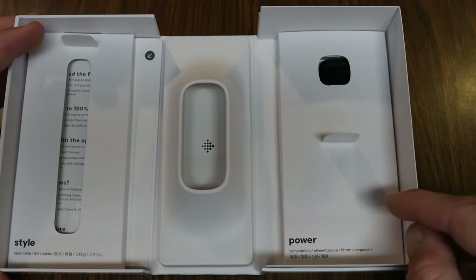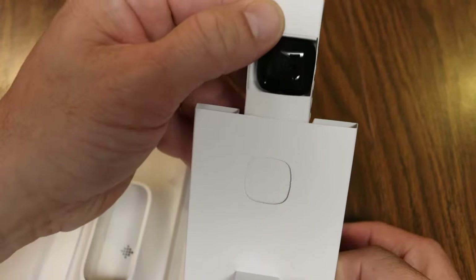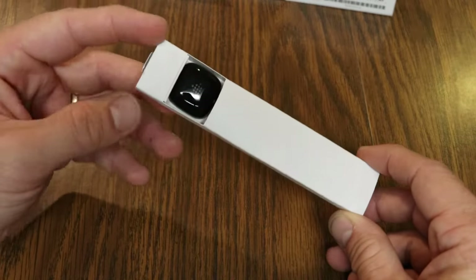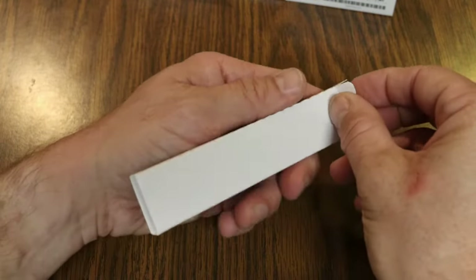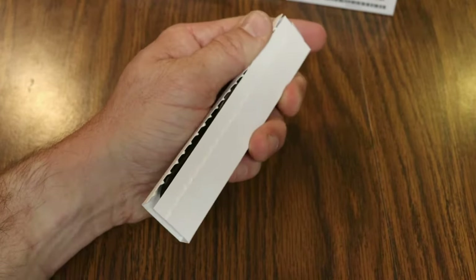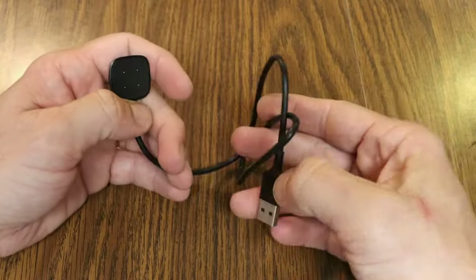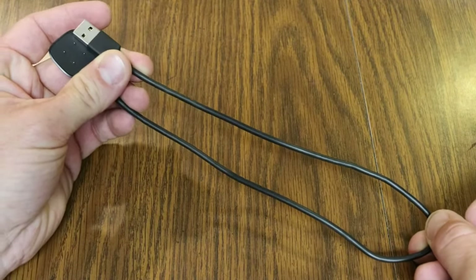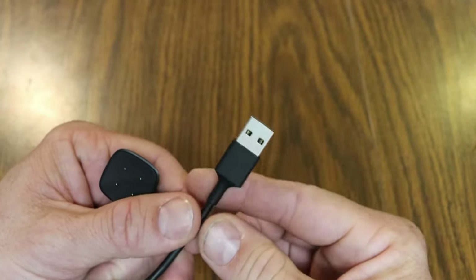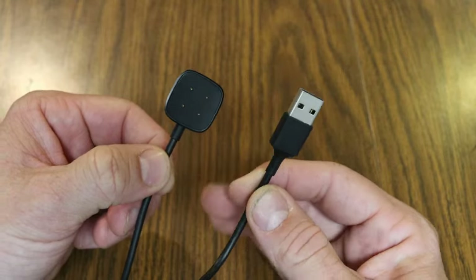Jumping back to the box, let's check out the charging cable. It pops up and slides out — I like how they don't just throw everything in the box, there's a whole process. Here is the included charger — I believe it's identical to the one that comes with the Sense 2. The charging cable is about two feet in length. One end has a USB port to plug into your computer; there's no included plug, so you'll need your own USB charging plug.